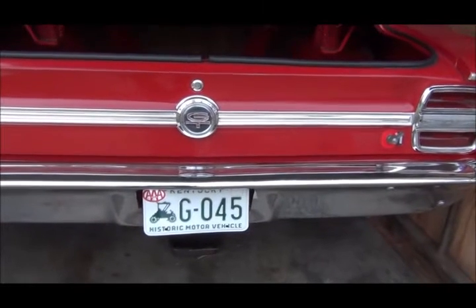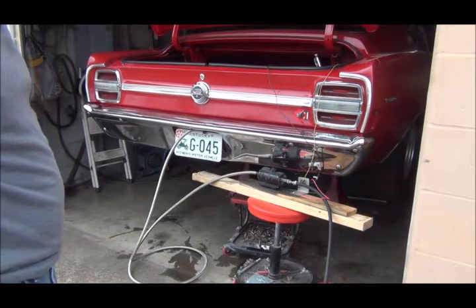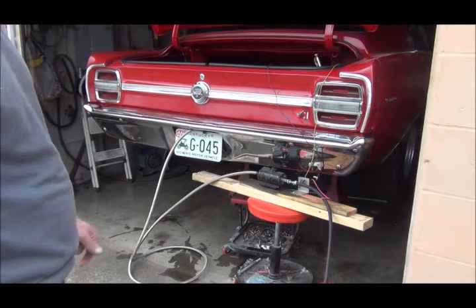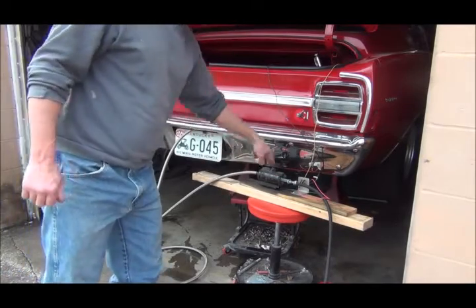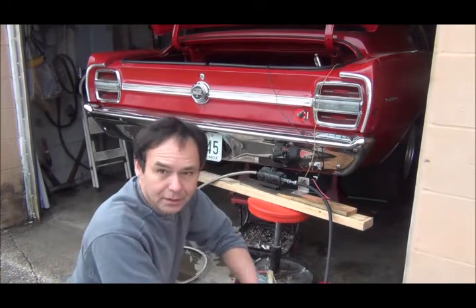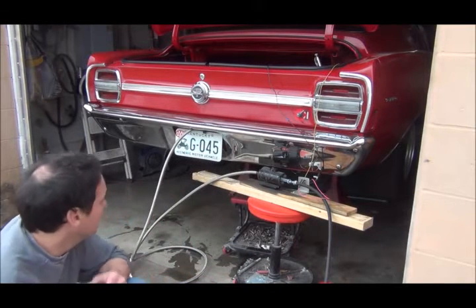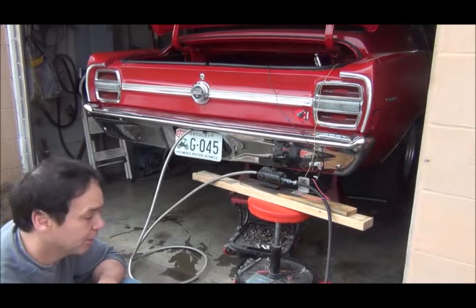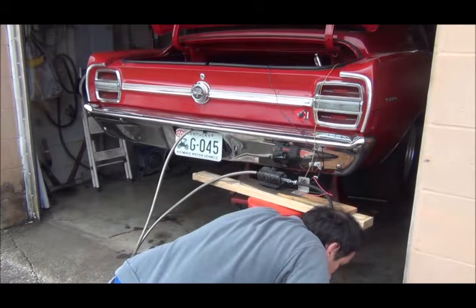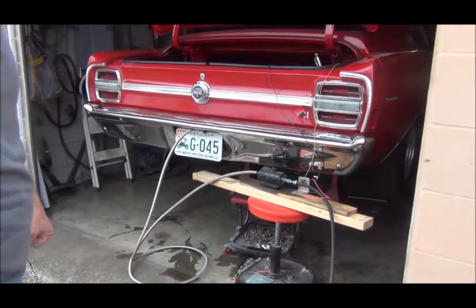First thing I have to do is drain some fuel from the tank — not looking forward to that. If you don't want to use the drain plug, you can use an electric fuel pump. This one was given to me; I think it's supposed to fit a diesel. I've got a hose in there hooked to the battery — it's a quick way to drain the gas without making a mess like you get from the drain plug.